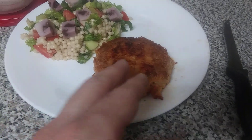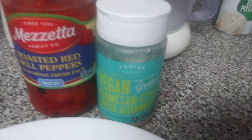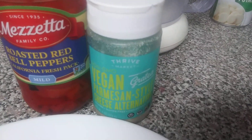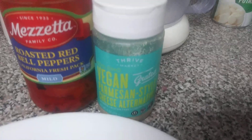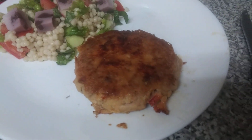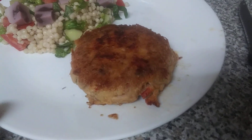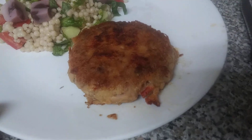I took a little bit of vegan mayonnaise, mixed it in with the jackfruit, cut up a whole bunch of these non-GMO roasted red bell peppers, a little bit of this vegan Parmesan shaker cheese, and fresh basil that I grow in my garden. It's around October 20th.